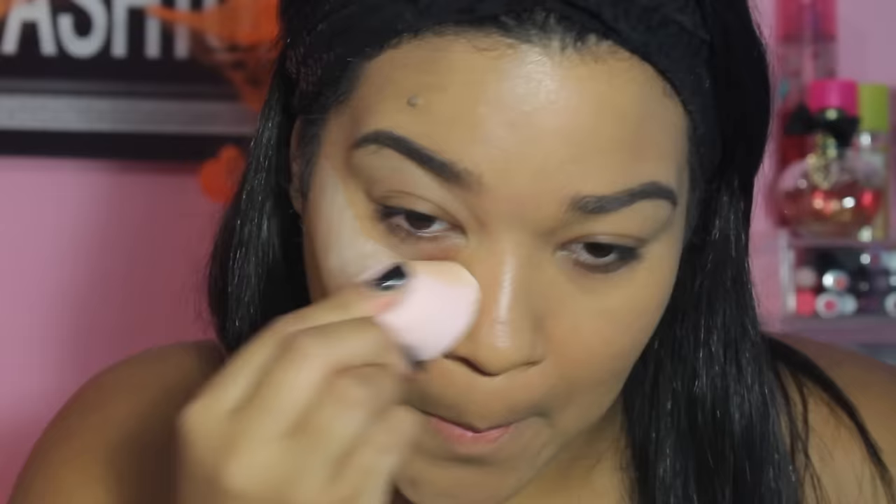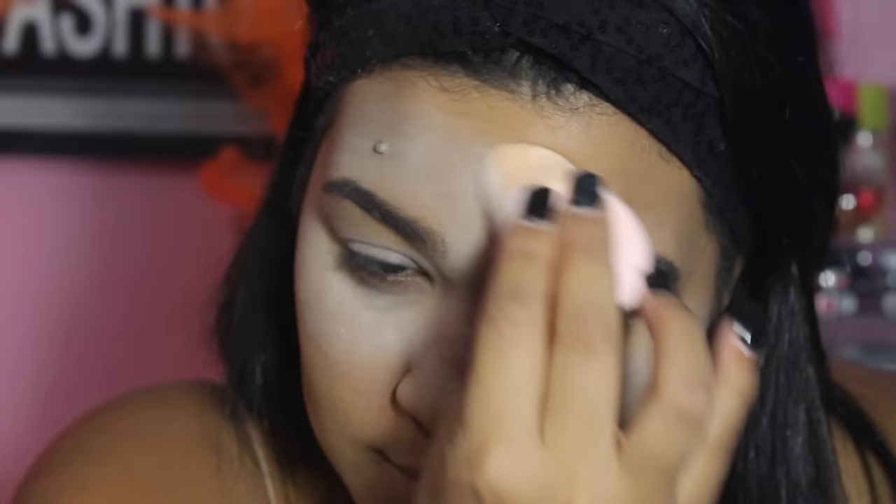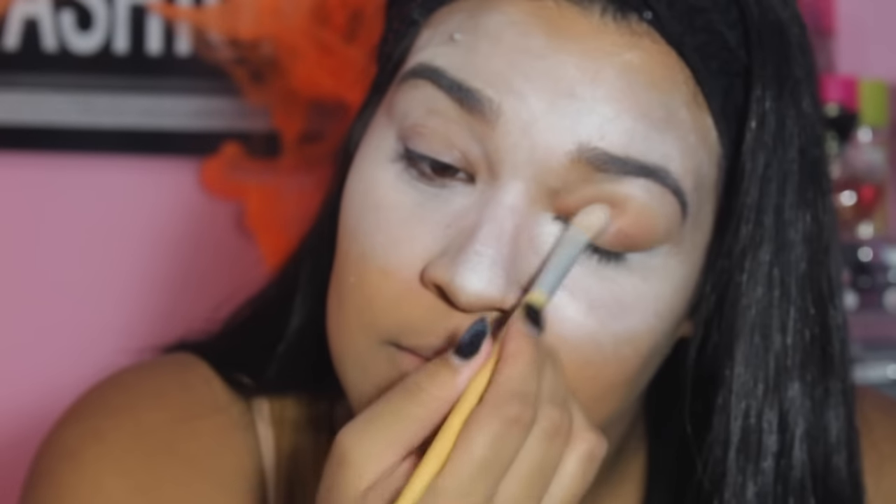Now I am applying the NYX eyeshadow base in the color white. I did not really like this texture — it was really creamy and really hard to put on. If you are going to recreate this look, I recommend using a face paint instead. To intensify the look, I am using a white eyeshadow and applying this all over the white base.